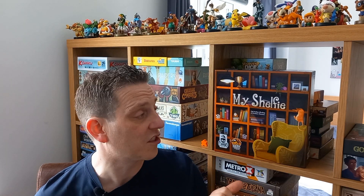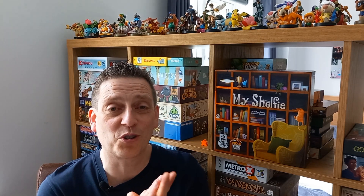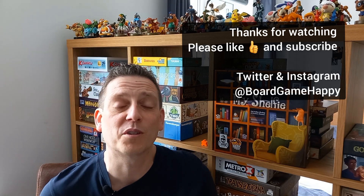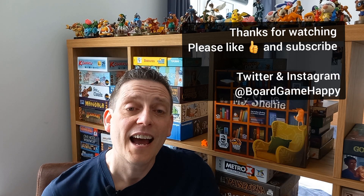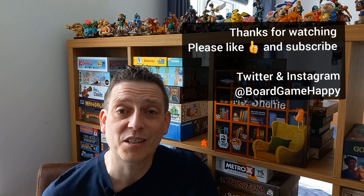Phil Walker-Harding, Matthew Dunstan — it's just perfection. Thank you very much for watching the review, I hope you enjoyed it. I'm Neil from BoardGameHappy. You can find me on Twitter and Instagram at BoardGameHappy. If you did like the review, please like and subscribe — greatly appreciated. Cheers!